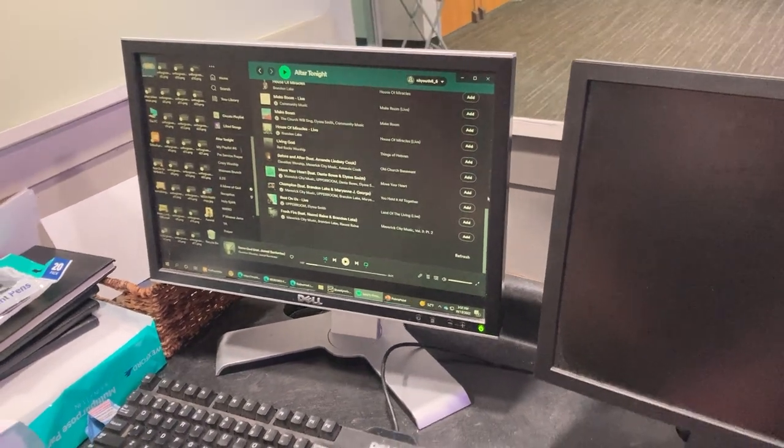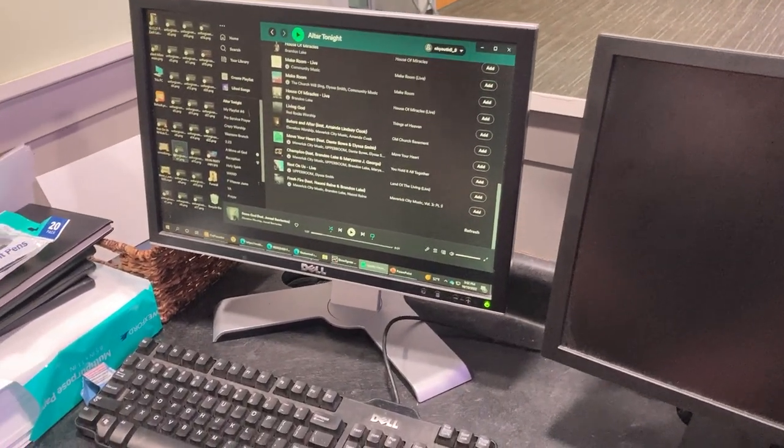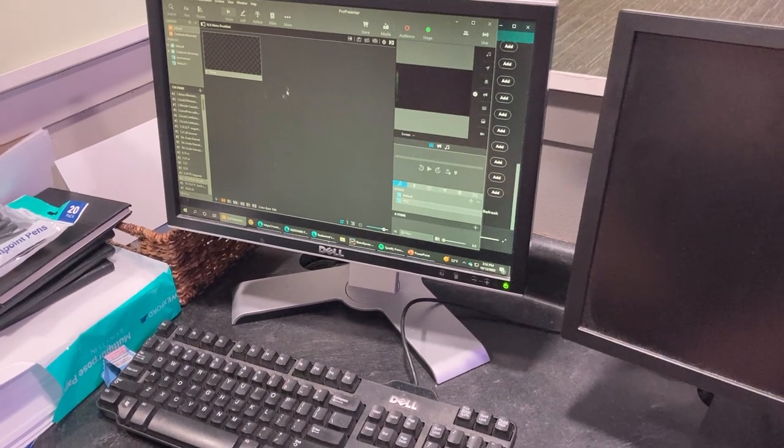There's Spotify, and then ProPresenter is right here. It says ProPresenter — you just open that up and you're there. Good to go.